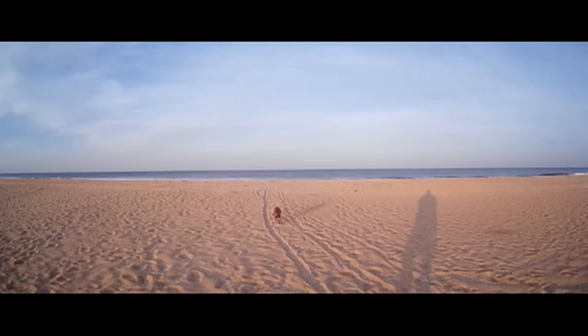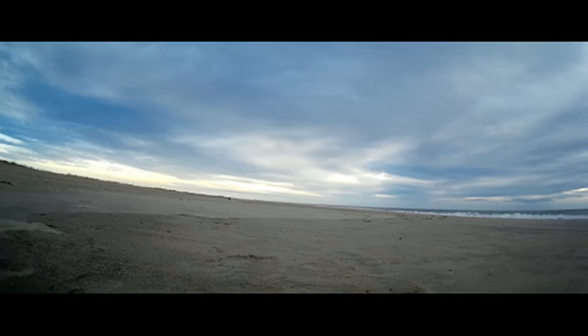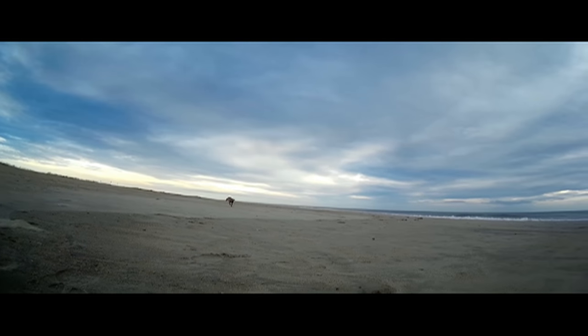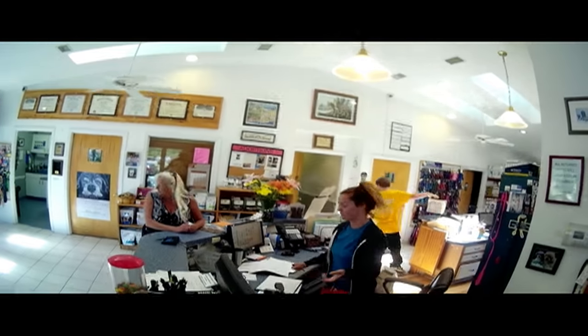Good girl. What's your name and how much do you weigh? She weighs about 30 pounds.